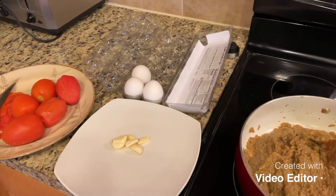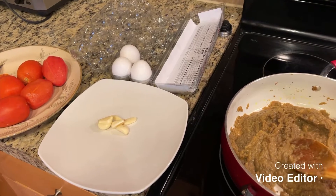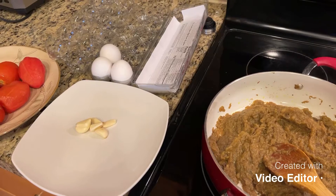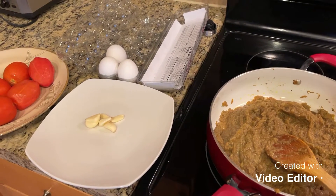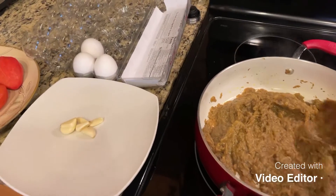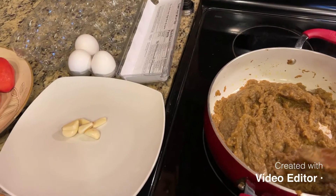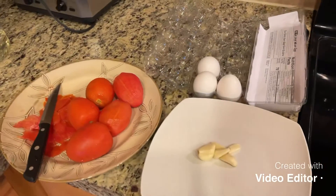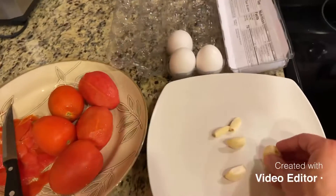These are the eggplants that we grilled, and after grilling the eggplant we remove the skin. I'm going to show you how to grill the eggplant and remove the skin, and then we use that ninja blender to blend all the eggplants. It's about two cups of eggplants, and we have three eggs and five or six tomatoes and a few garlics.